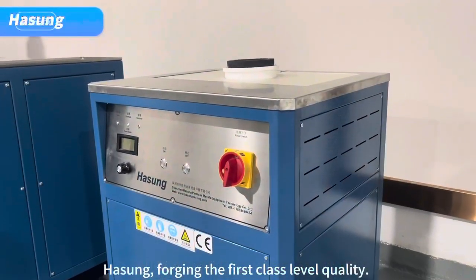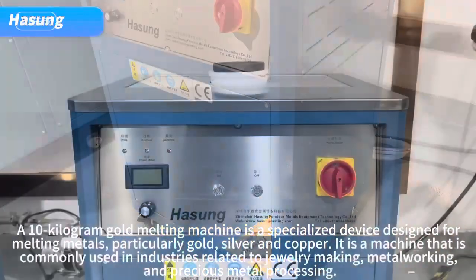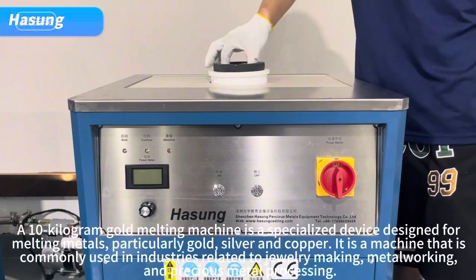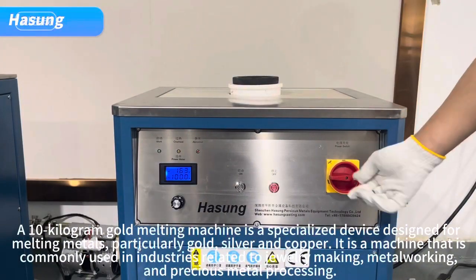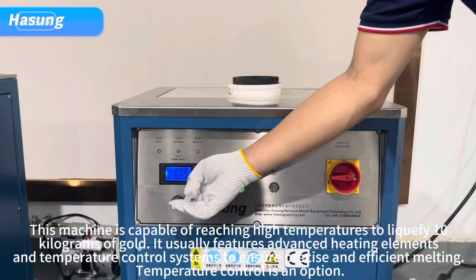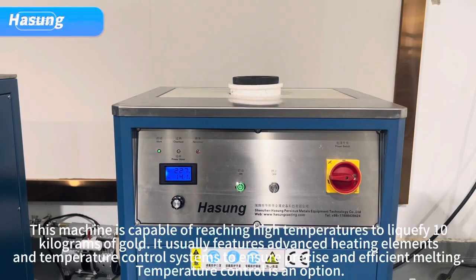Hassan forging the first-class level quality: a 10 kilogram gold melting machine is a specialized device designed for melting metals, particularly gold, silver, and copper. It is a machine commonly used in industries related to jewelry making, metalworking, and precious metal processing. This machine is capable of reaching high temperatures to liquefy 10 kilograms of gold.